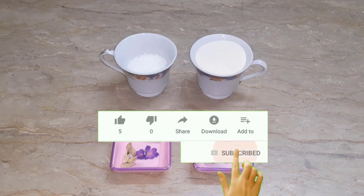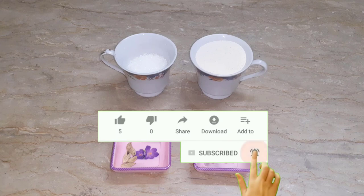And those who have subscribed to our channel, please subscribe so that you can see my videos as well.